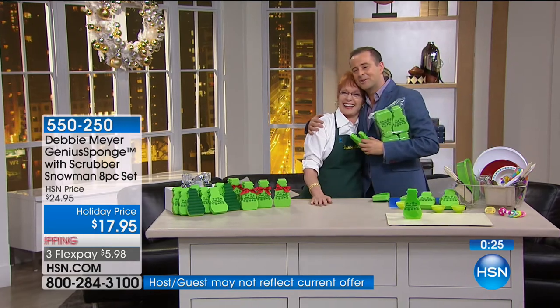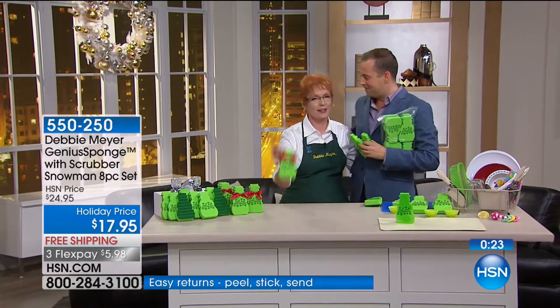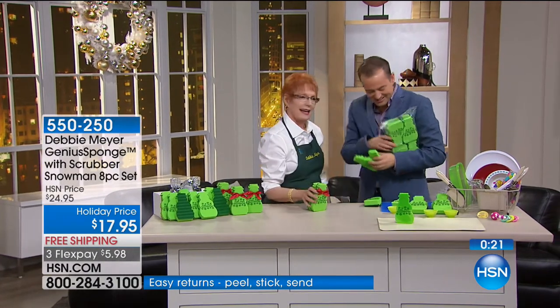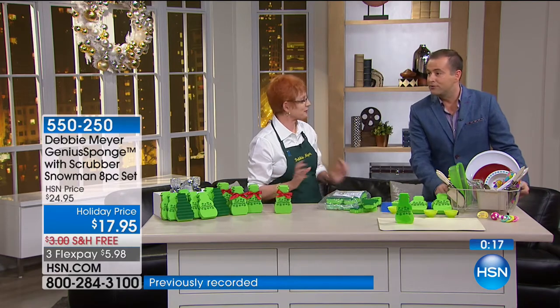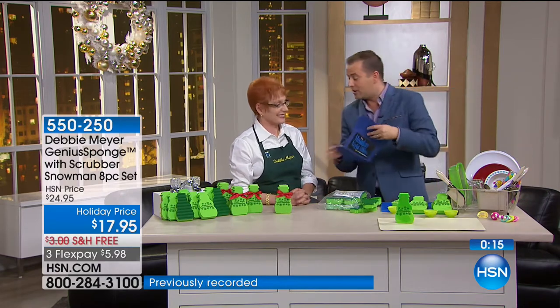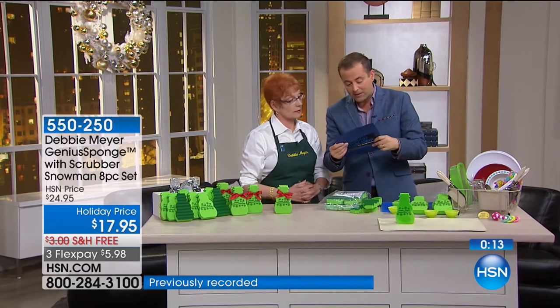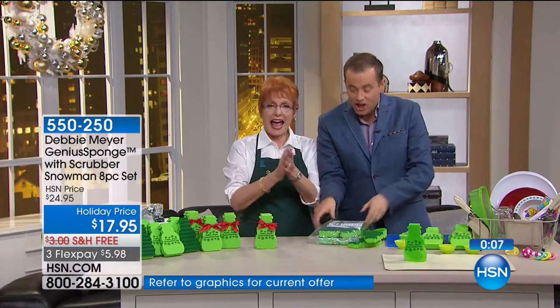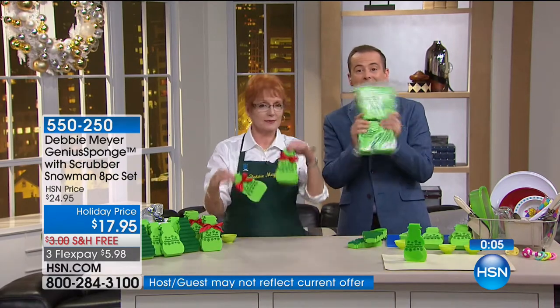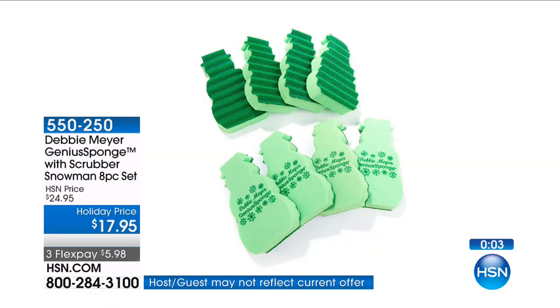Debbie Meyer, thank you so much for doing this. Snowmen all across America in the kitchen, feeling good. Give them to people because they will love you for it. The easiest, simplest, most affordable gift. Congratulations to Tish — you just won $25 to spend on anything, including a pack of Debbie Meyer Genius Sponge in snowman shapes. Thank you, Debbie. We'll see you soon.